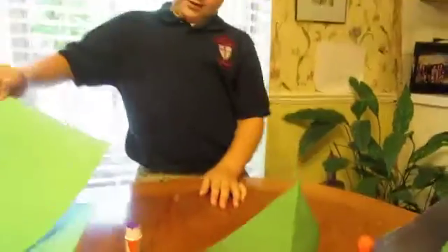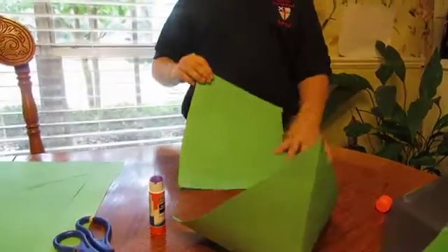Now, you do the same thing with all four sheets of paper.